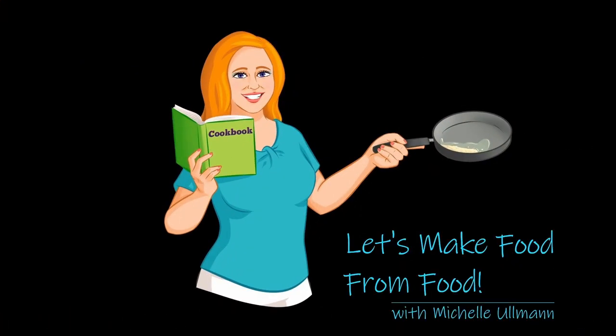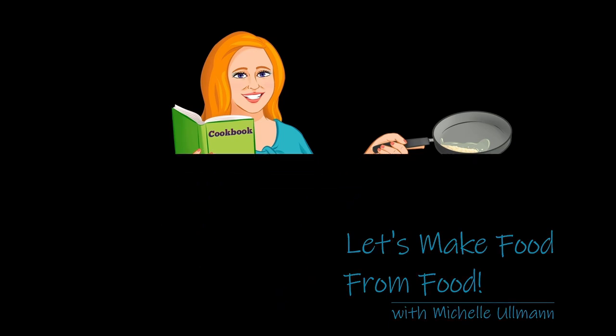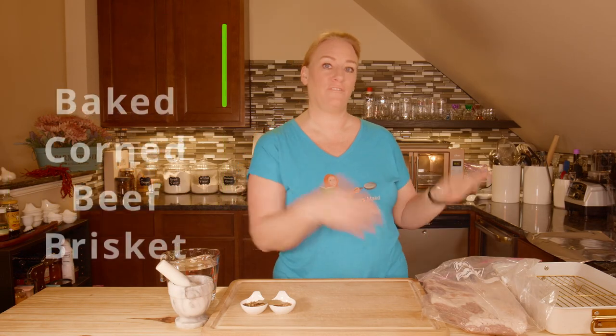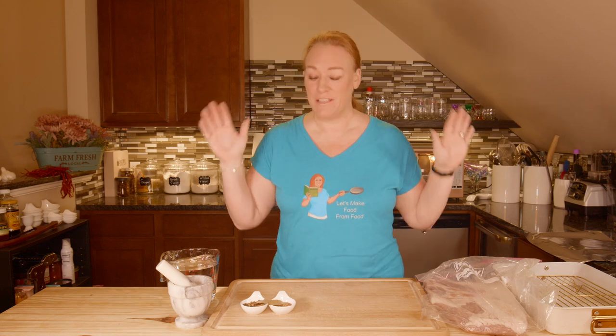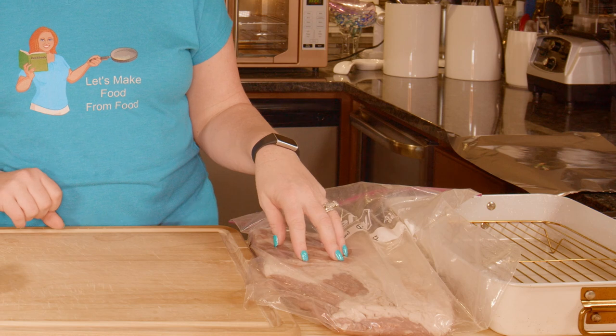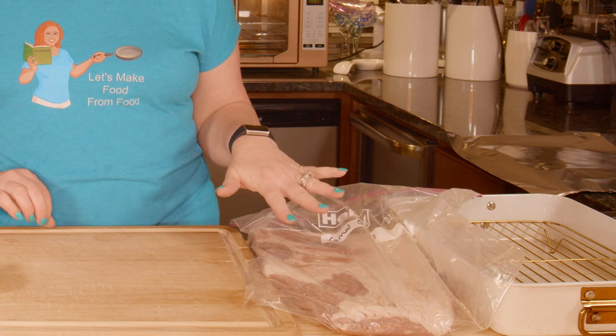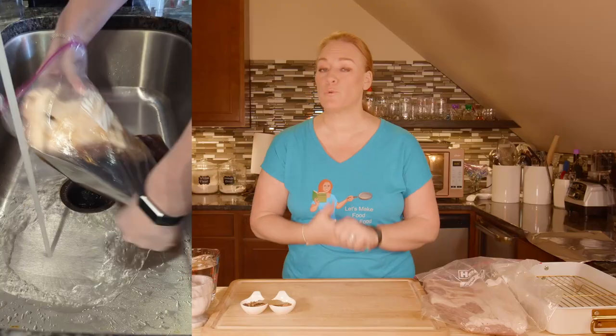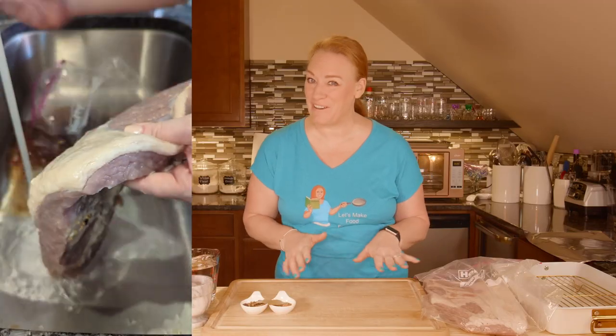It's another delicious day here in the Let's Make Food from Food Kitchen, and today it's time to cook the corned beef brisket that we did the brine for a couple of videos back. This is the brisket that I had done the brine for — it's rinsed and ready to go. If you're doing the brine and then straight to cooking, make sure you thoroughly rinse it off.